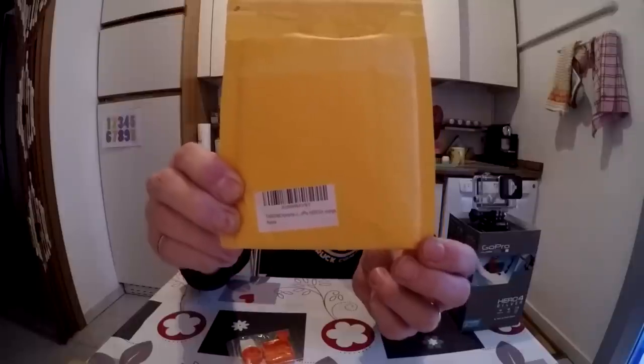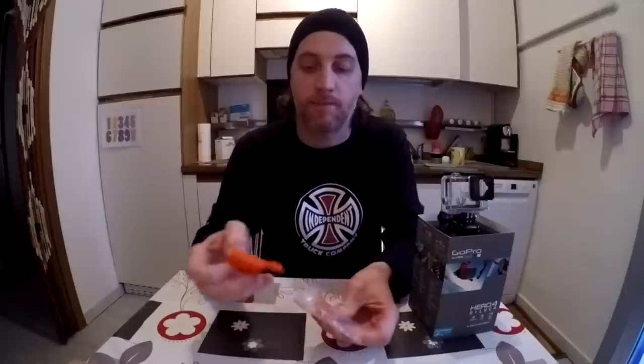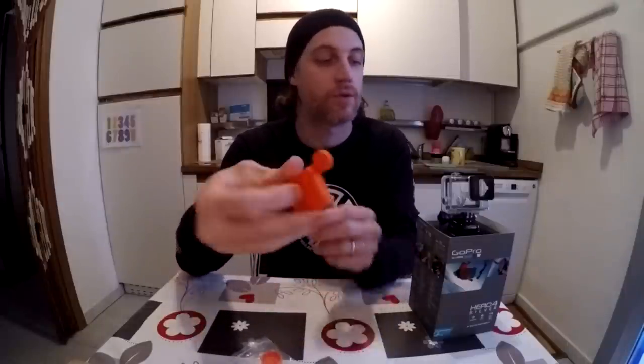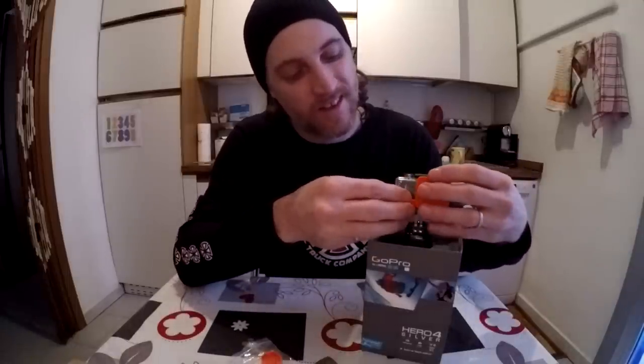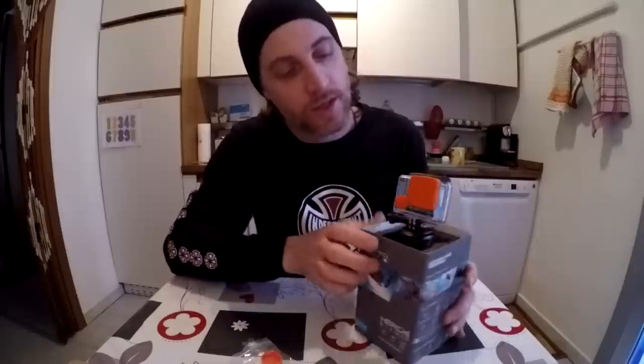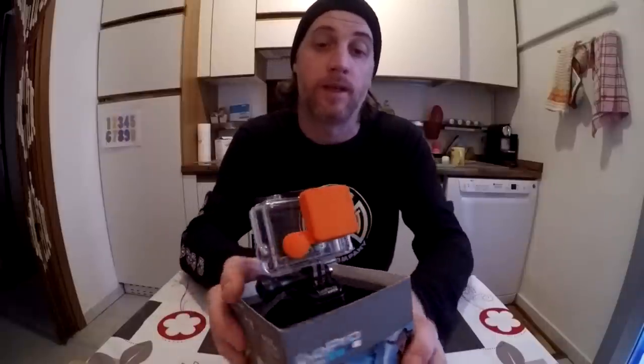Let's see what we've got here. It's a silicone lens cap, which is a bit rubbery — should do the trick. As you can see, it fits perfectly on the waterproof housing of the HERO4 Silver edition. That's one mystery solved.